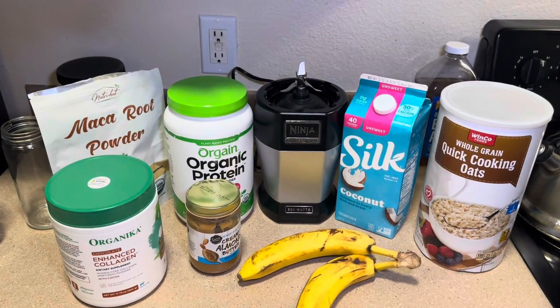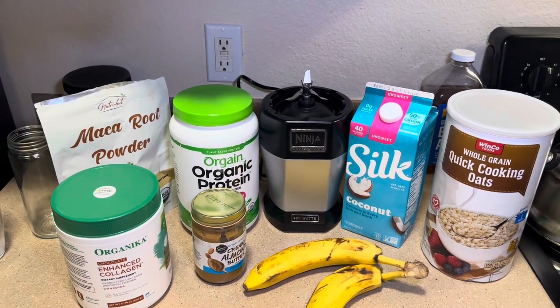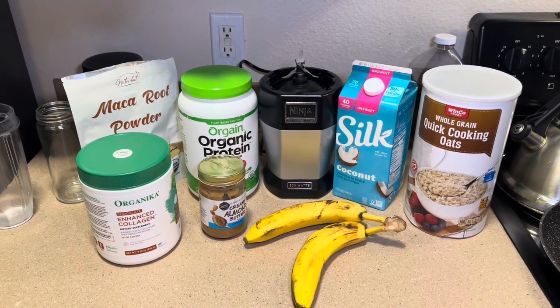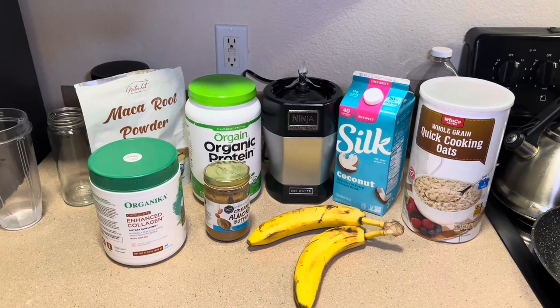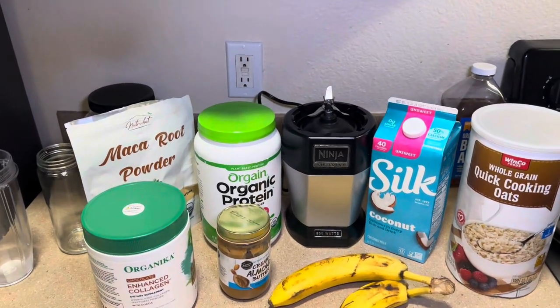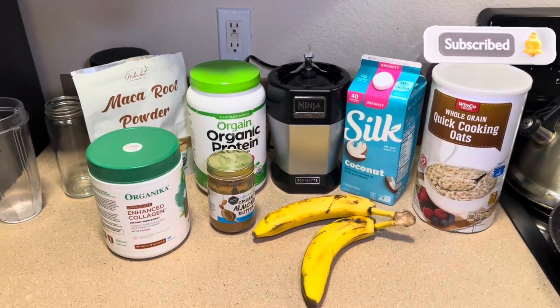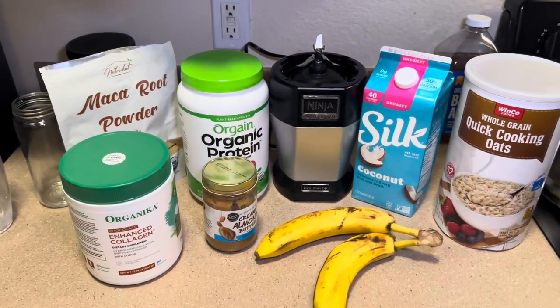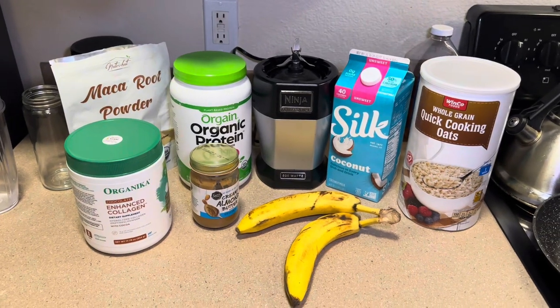This is everything I put in my protein smoothie on a daily basis. Honestly, I feel like it has helped a lot with getting my protein intake up. As women get older, we don't always eat as much protein or get enough from our foods, so drinking a protein shake is one of the best things you can do. Alright, I just wanted to show you guys everything that goes into my protein shake — now I'm gonna go ahead and mix it all up.